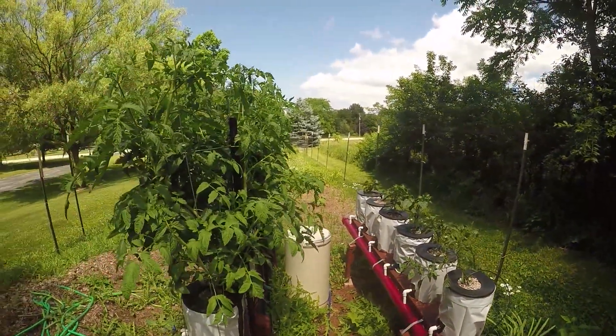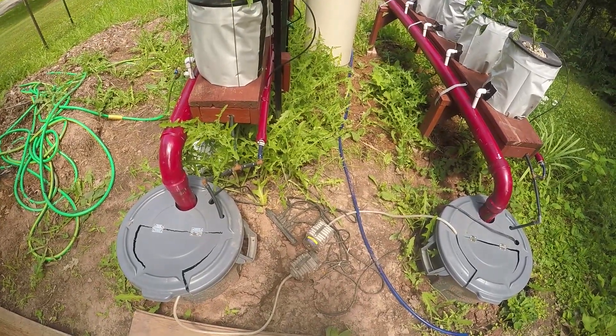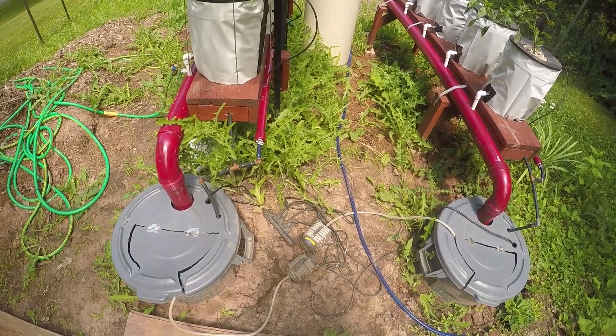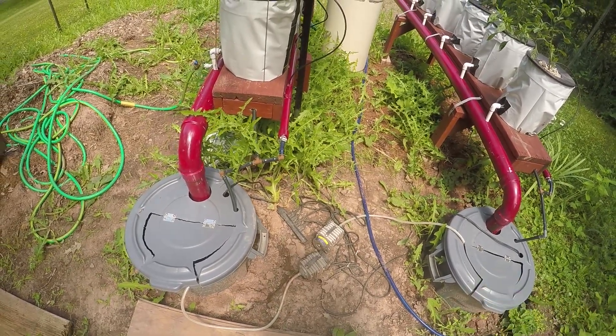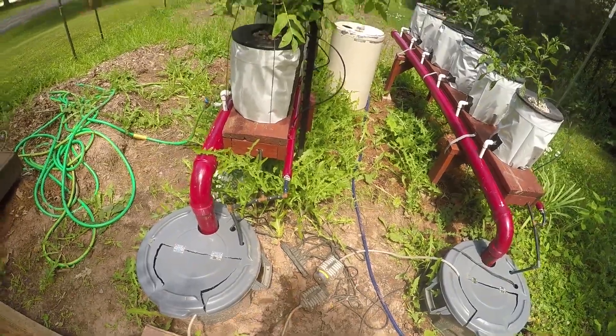My air pumps are all full of mud because I need to put them in a waterproof box or something. Lately I've just been laying two boards on top of them and that's it.